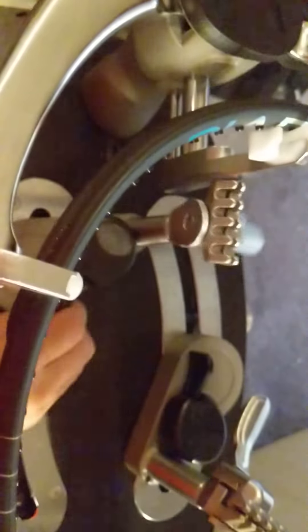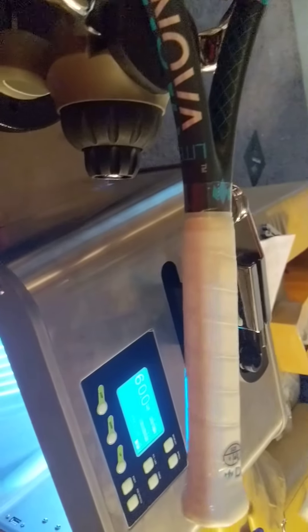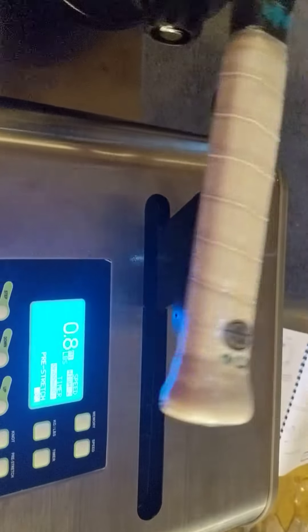Pretty smooth rails I think, but you have to remember I'm coming from a drop weight, so this is a way big upgrade for me and it's gonna take some getting used to. I've got to string a bunch of rackets to get the hang of it. And here's the keypad.